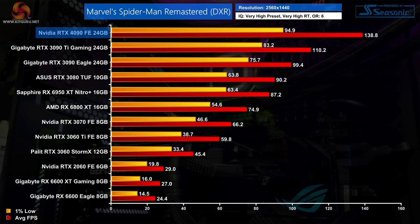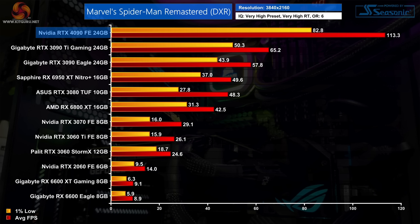Marvel's Spider-Man Remastered shows poor scaling with ray tracing at 1440p — the 4090 is only 26% faster than the 3090 Ti despite being 44% faster without ray tracing. This is because the game is CPU-heavy, with only about 74% GPU utilization in our test sequence. Stepping up to 4K we do become GPU-bound, and the 4090 pushes 113fps — 74% ahead of the 3090 Ti, with a 96% advantage over the RTX 3090.